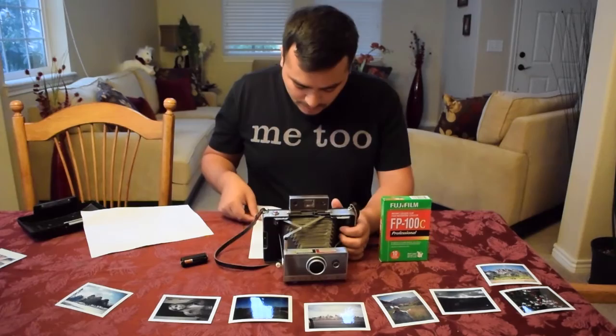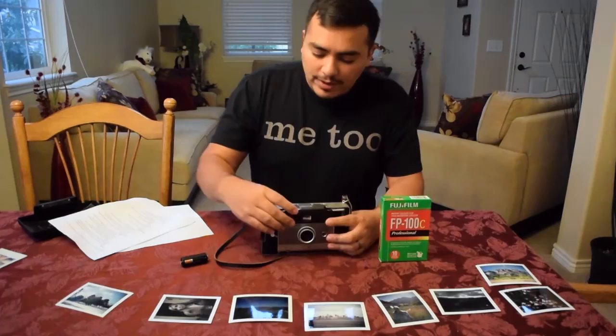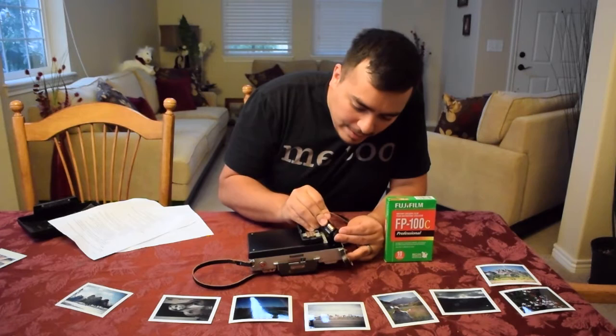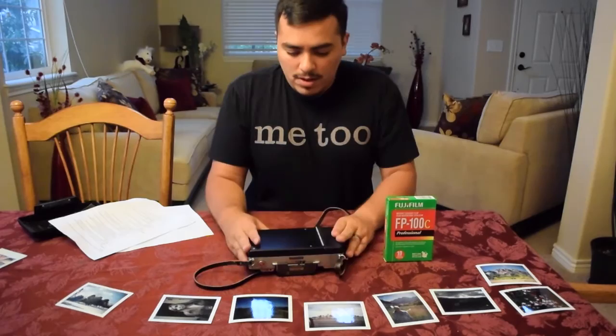We're going to put in the battery and then the film. Push down on this lever, fold in the rangefinder, and put the battery in. Be extra careful because these are older wires — you could potentially break them if you're too rough, so definitely be careful with that. Now I'm putting both of those in.